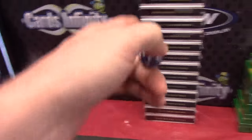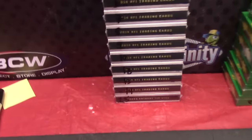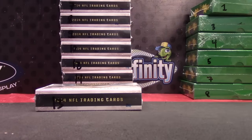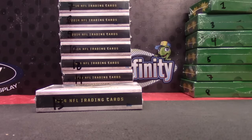Here we go — Jason Jacob, you're gonna try one of these. 2014 Supreme, box number 13.